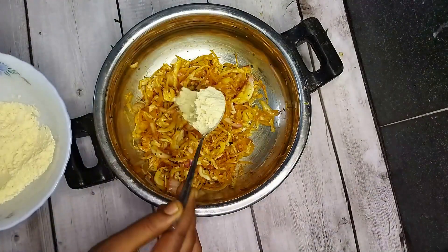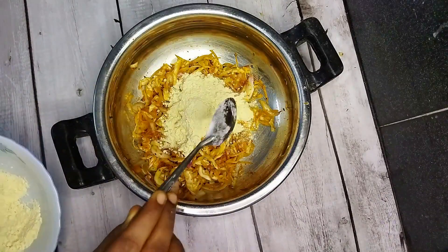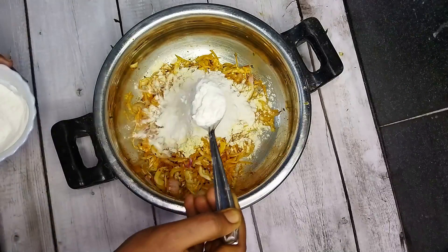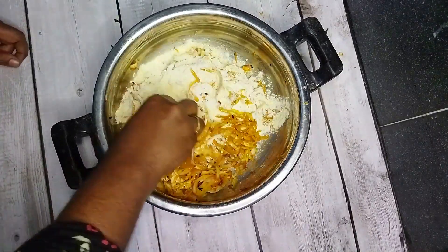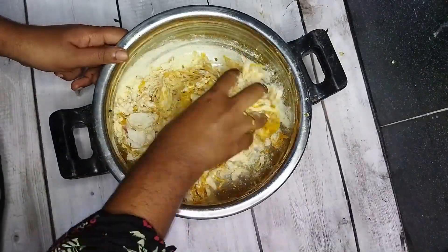3 tablespoons of the pot. Then 3 tablespoons of the pot. Mix it in the same way. Now, if you have 2 tablespoons of the pot.